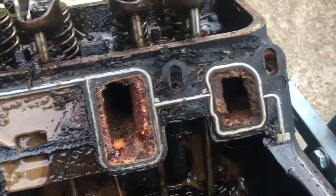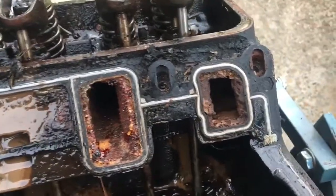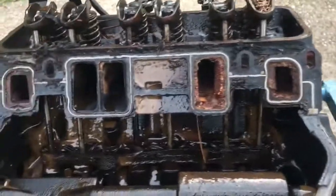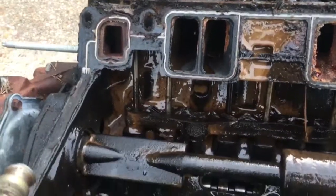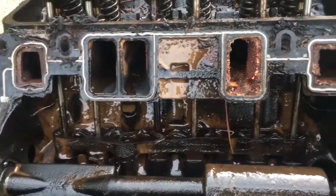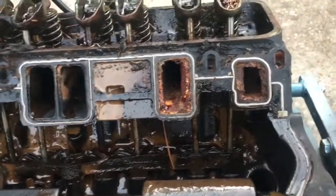So this is, I believe, a Dex Cool destroyed motor, and here is pretty much the proof of it right here. Thanks for watching — I'm going to continue to tear this down, and if I see anything else informative or entertaining, I'll shoot you a video of it.